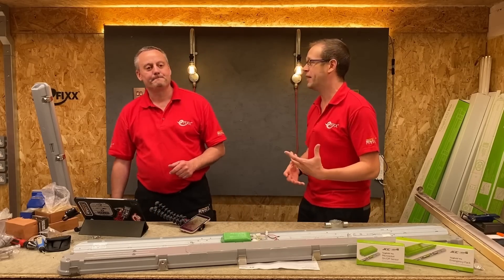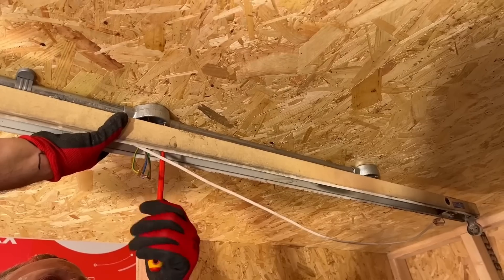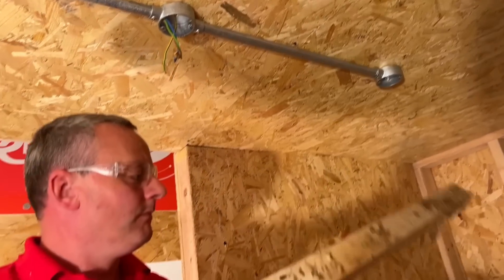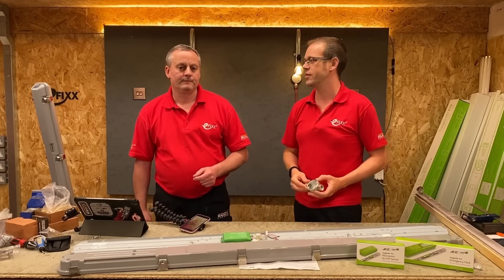I'm sure like many of our viewers, Gary, you've been on that lighting refurb job - maybe it's an industrial unit or an underground car park - and you've got that existing conduit system on the ceiling. You're taking out the old inefficient magnetic ballast fluorescents and putting in lovely new LED strip lights to bring up the efficiency of the installation. What are the first two problems you always have with that existing conduit system?